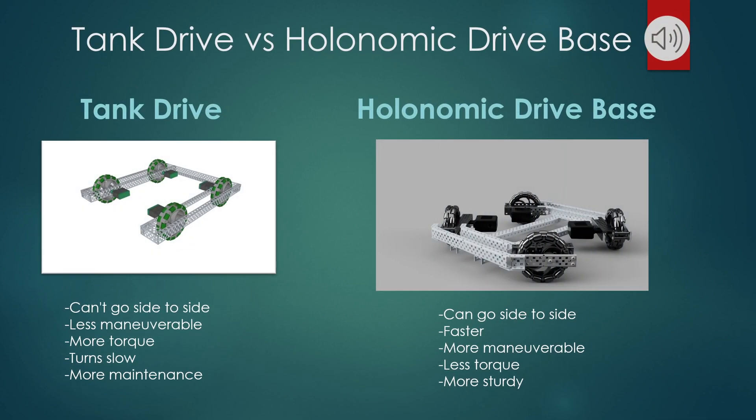A tank drive versus a holonomic drive base. For a tank drive, it can go forward, backward, turn right, turn left, but it can't go side to side. And that's where the holonomic drive base comes in. For the holonomic drive base, it can go side to side, go forward, backward, turn right, turn left. It's very maneuverable and it's very fast.